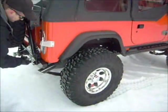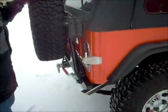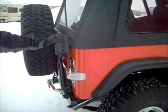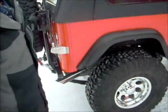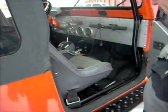This here shuts and locks just like that — puts it back up easy. That's completely locked. It's got your jack. Let me open this up.